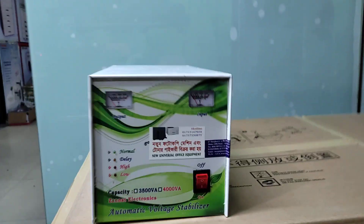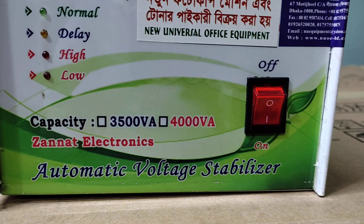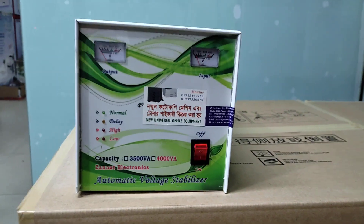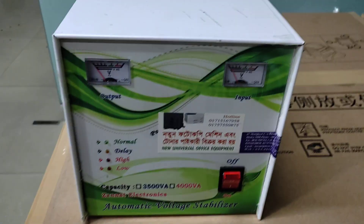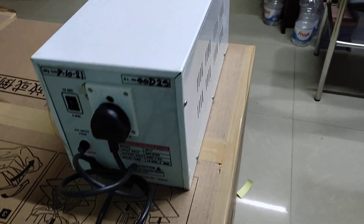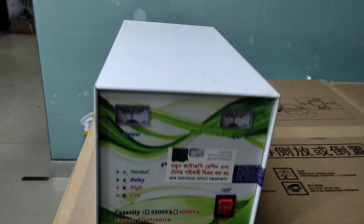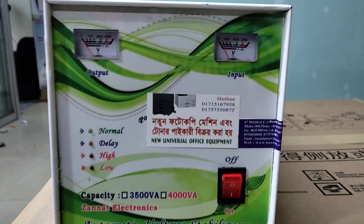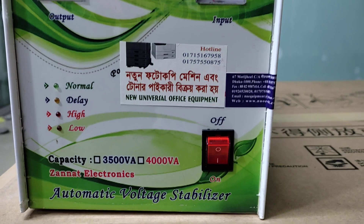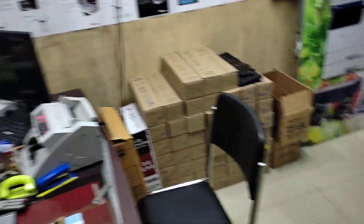Assalamu alaikum. Today we will talk about new universal office equipment. Specifically, we'll be talking about stabilizers. These are stabilizers for machinery — photocopier machines — for those who operate photocopiers.